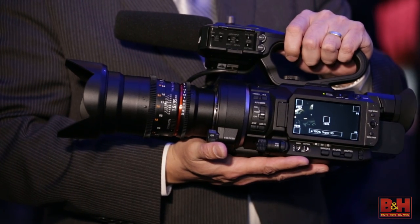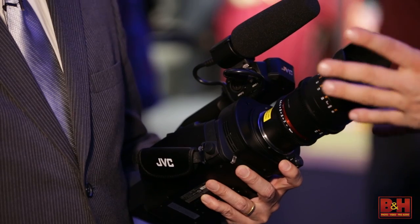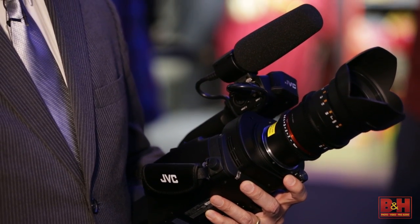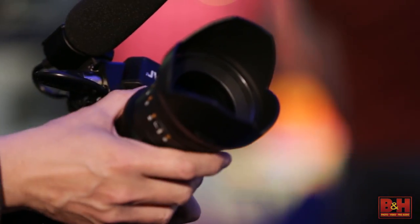Hey, thanks for tuning in. This is Steve from B&H Photo and I'm here with Craig Yanagi from JVC. We're talking about the new JVC GY-LS300 — that's their large sensor camera. It features a Super 35 sensor and an MFT mount. It seems like a camera we've been waiting for since last year. JVC has gotten a lot of calls and feedback from customers asking for a true professional video camera with a large sensor, and this one has a true Super 35 image sensor built in.